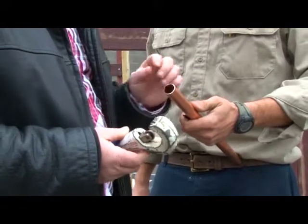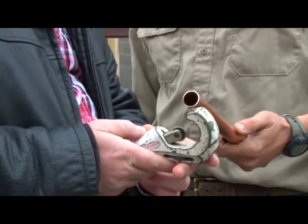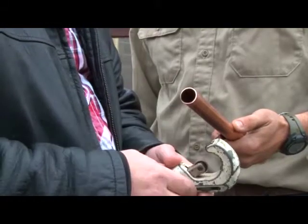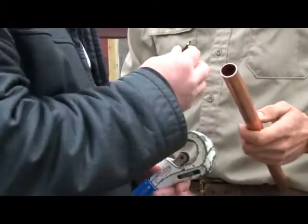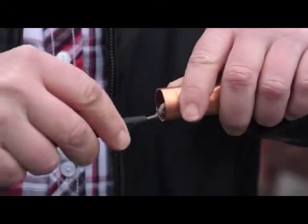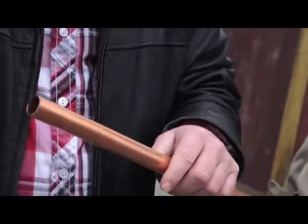When running your line sets and cutting your copper, always use tube cutters. Do not use a hacksaw or any type of saw blade, as it will actually add contaminants into the inside of the copper — shavings, et cetera.